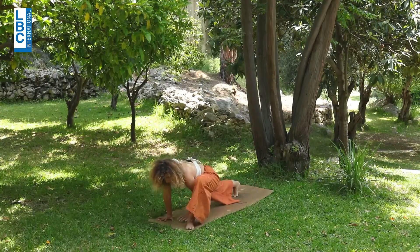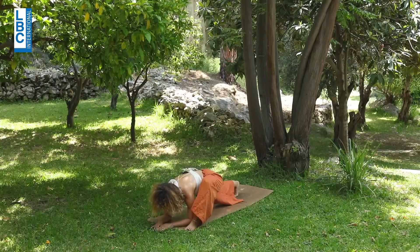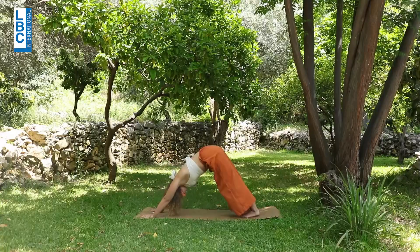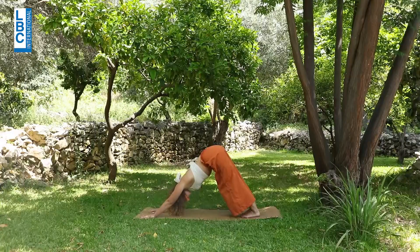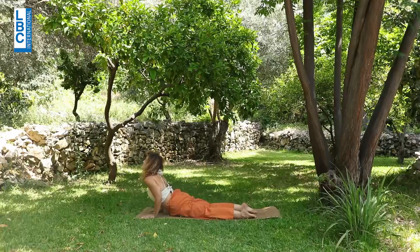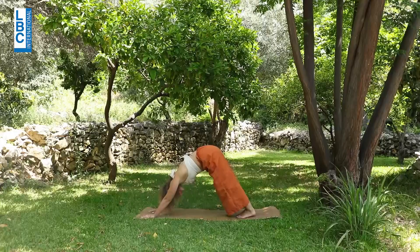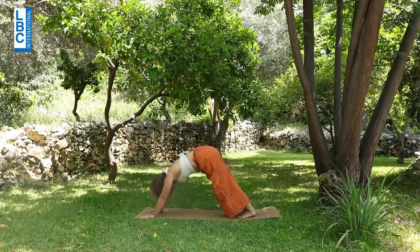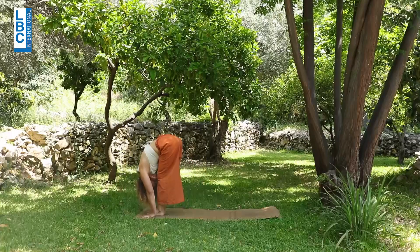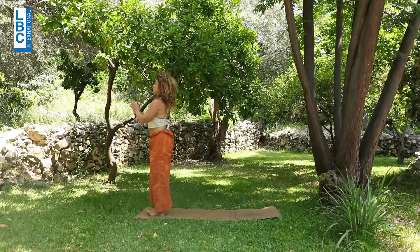Coming to the front into your lizard — elbows on the mat. One, two, three, and four. Left meeting right, downward-facing dog. Exhale — knees, chin down. Inhale, cobra. Exhale, downward-facing dog. Inhale — right leg to the front, exhale — left hand fold. Inhale, arms up. Exhale.